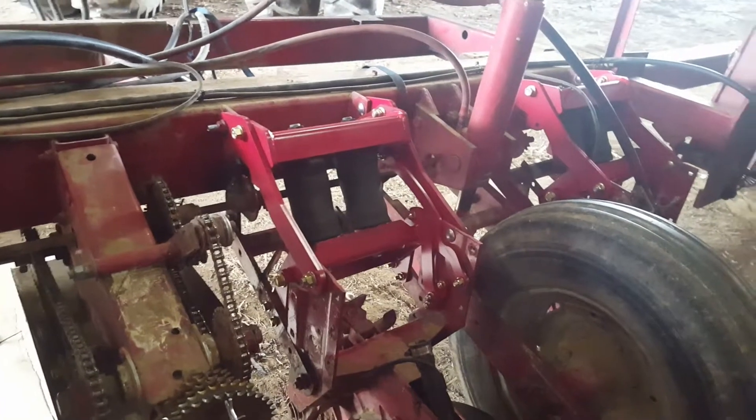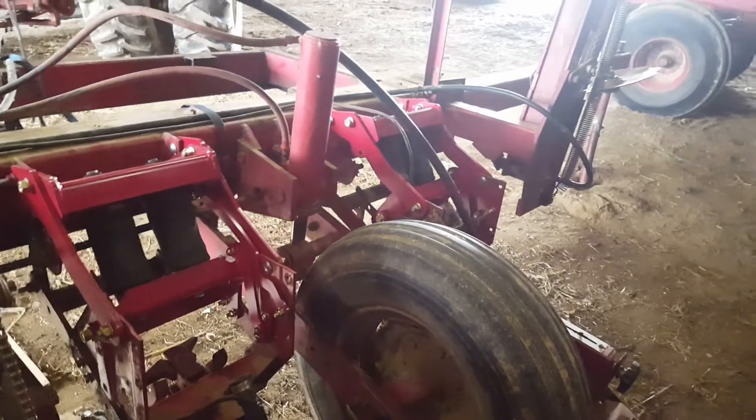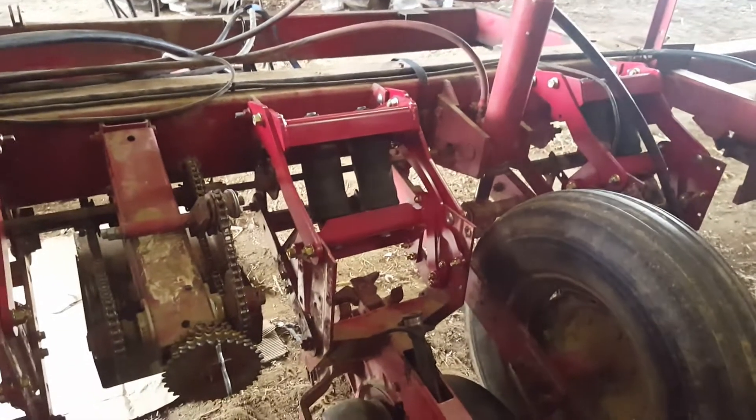Hey there, folks. Josh Ryan, Bantam Brio Farms. Welcome to spring. It's been a long time since I've gave you an update. So springtime, planting time, prepping planter.